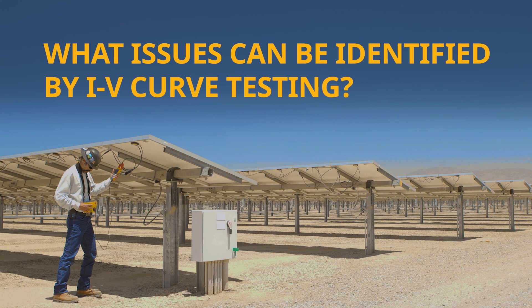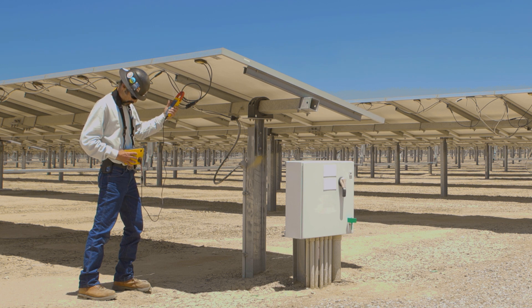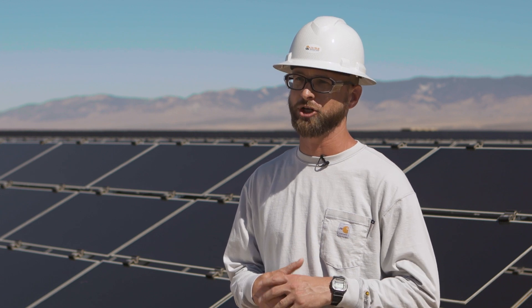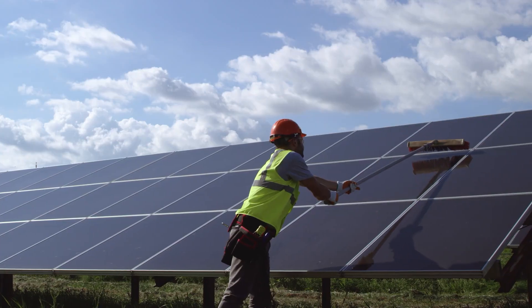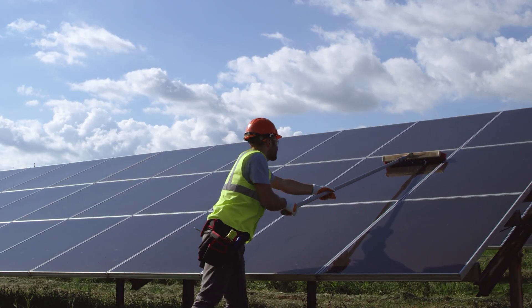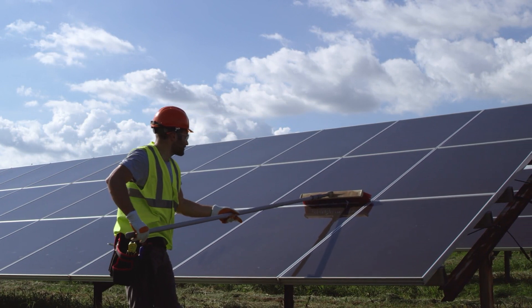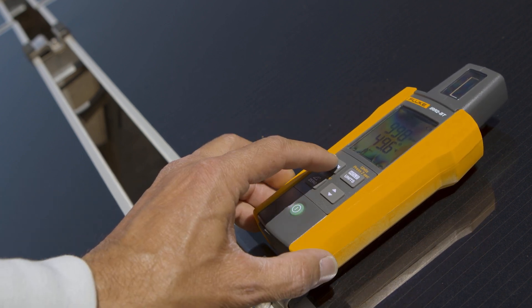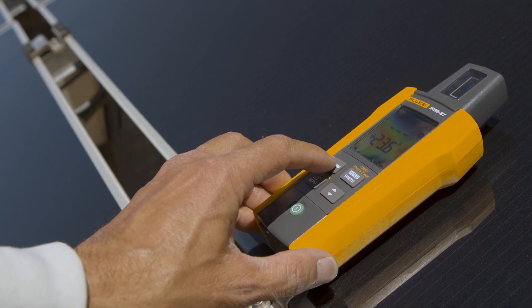Typically you do an IV curve trace for troubleshooting purposes — to know how your site is currently operating and whether it's being efficient. Soiling and shading are the biggest hazards to good power production of a module, and it's not always easily identifiable. Depending on the module type and manufacturer, different kinds of soiling over time — whether from wildlife or just dust — causes issues. Finding that degradation over time is really important. If you have a damaged module, whether it's a hot cell or a dead cell, you can find those kinds of faults within the system.